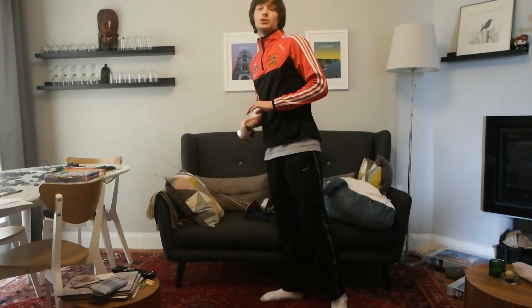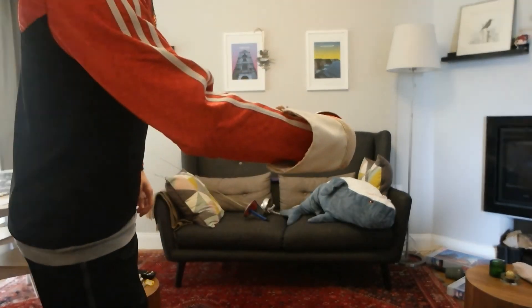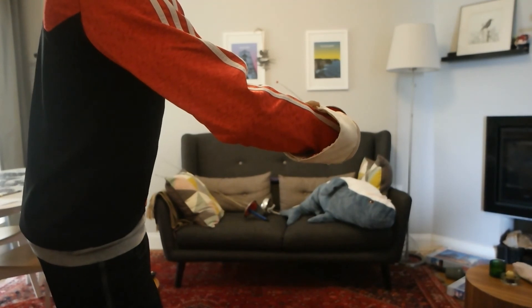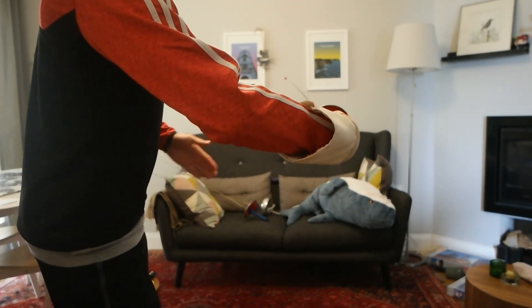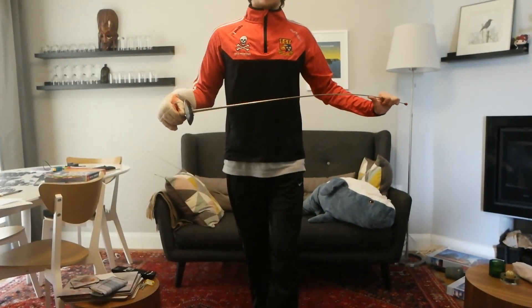People vary in how they hold the pistol grips. Some people hold it straight on; others give a slight rightward turn to it, if they're right-handed. And that should be everything you need to know about going on guard. Thank you.